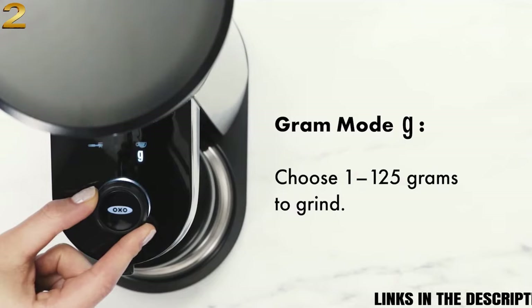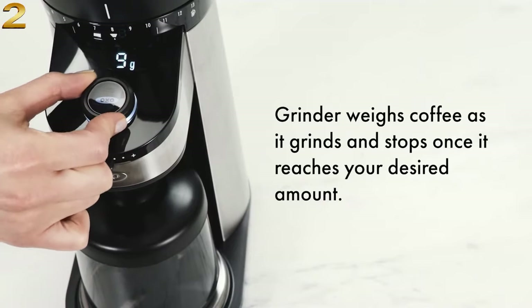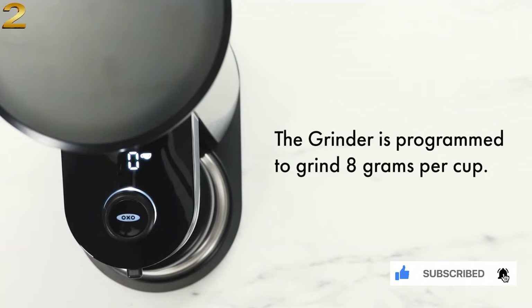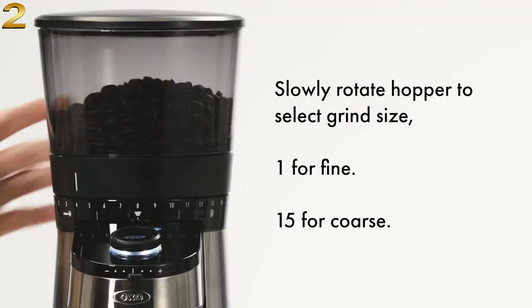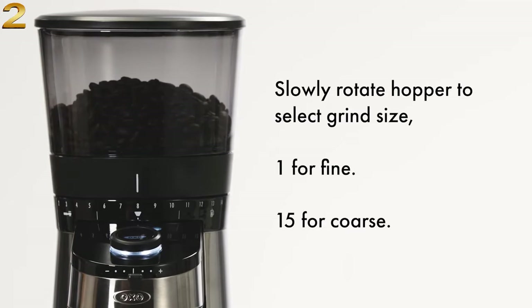In grams mode, you can grind from 1 to 125 grams. The grinder weighs coffee as it grinds and stops once it reaches your desired amount. In cups mode, choose from 1 to 12 cups. The grinder is programmed to grind 8 grams per cup. Slide the strength adjuster to customize the amount of coffee you'd like to grind. Slowly rotate the hopper to select grind size, from 1 for fine to 15 for coarse.